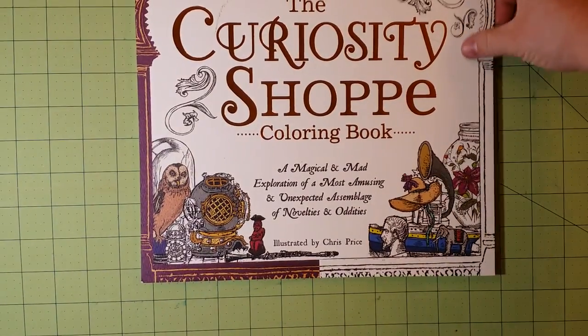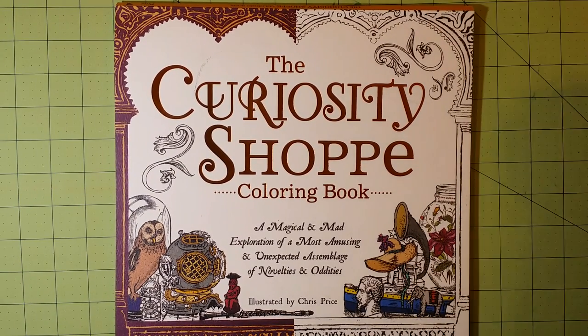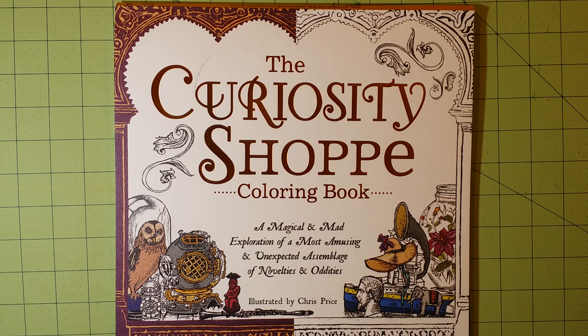Thank you for watching — this was a really nice flip-through to do. Don't forget to subscribe and leave me a comment if you'd like to. This was the Curiosity Shop coloring book: A Magical and Mad Exploration of a Most Amusing and Unexpected Assemblage of Novelties and Oddities. Thank you so much for watching, and happy coloring!